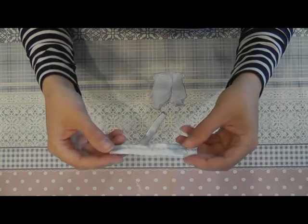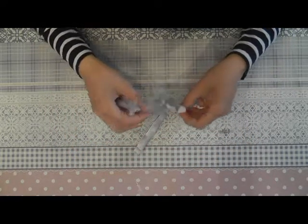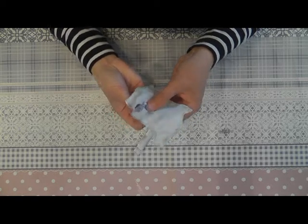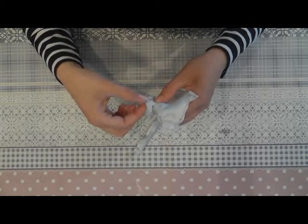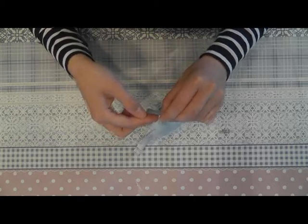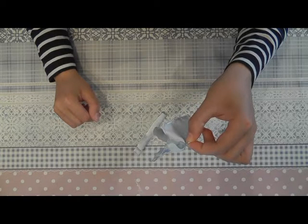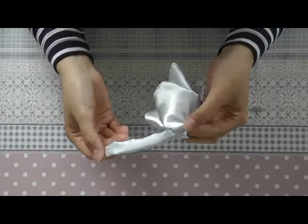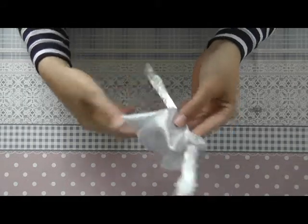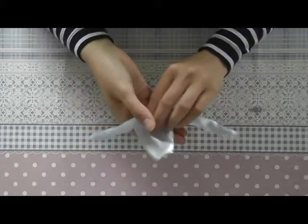After you've sewn the sleeves together, you fold them with the good side of the fabric on the outside. Now we can sew the sleeve onto the top. You place them through the hole and align the seam of the top with the seam of the sleeve, then sew them together all the way around. Do the same for the other sleeve. After you've sewn the sleeves into your top, the only thing left to do is sew velcro on the backside and your top is done.